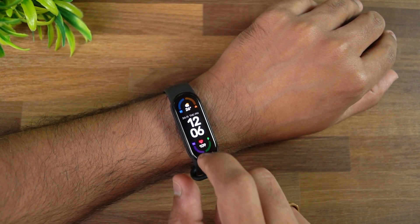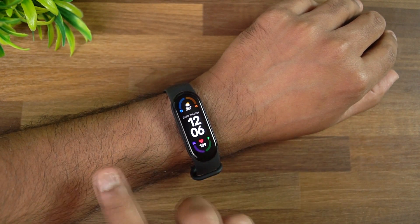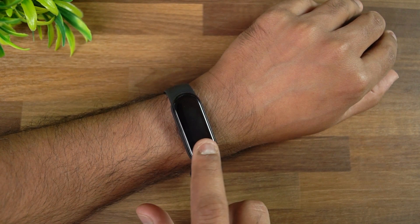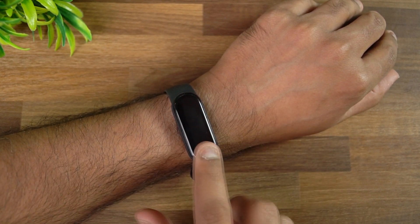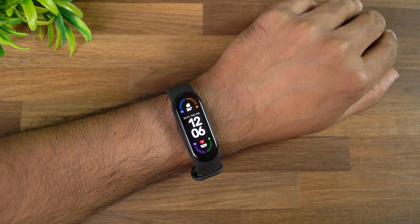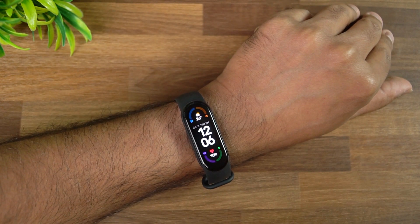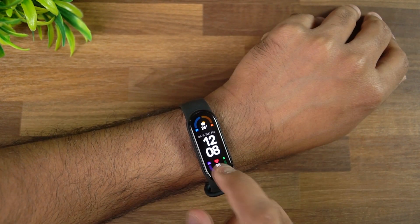When you're using the Mi Band, especially at night and you want to quickly turn off the display, just place your finger on the display and it will turn off. This is very useful when you're in an extremely dark condition and want to quickly turn off the display — just place the finger and it turns off.